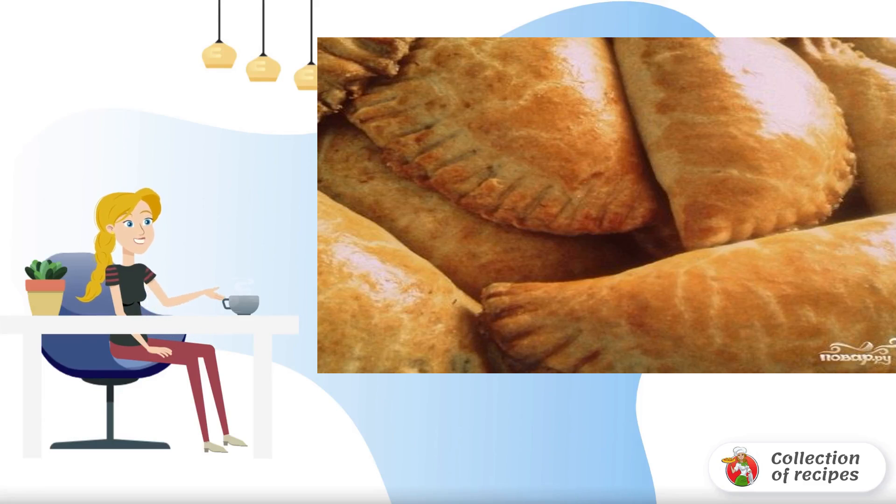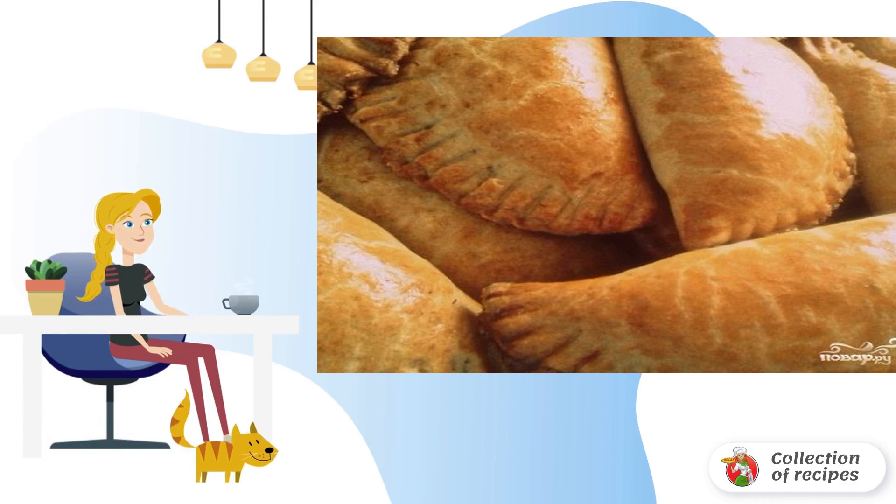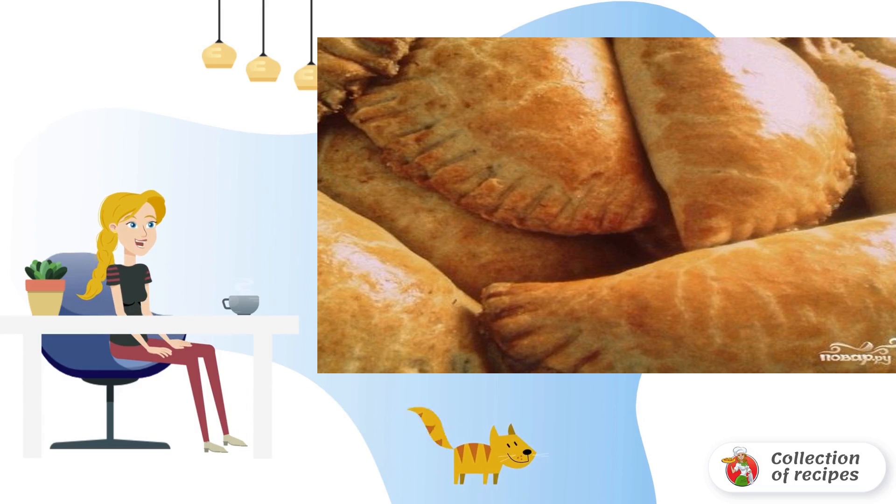I suggest baking pies made of rye flour, which can be served both on a festive table and on an everyday one, and taken on a picnic. The dish belongs to a useful baking category because the main component is rye flour.